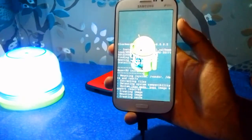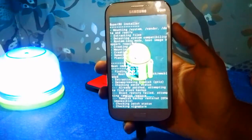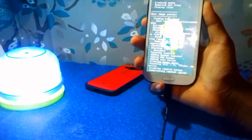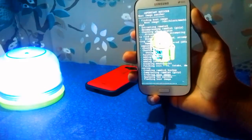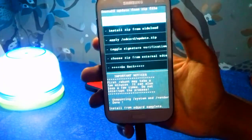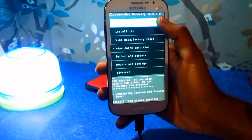It does not take a lot of time — it takes only one or two minutes — so please wait for the installation. The SuperSU is now installed. Now go back and then reboot the system.